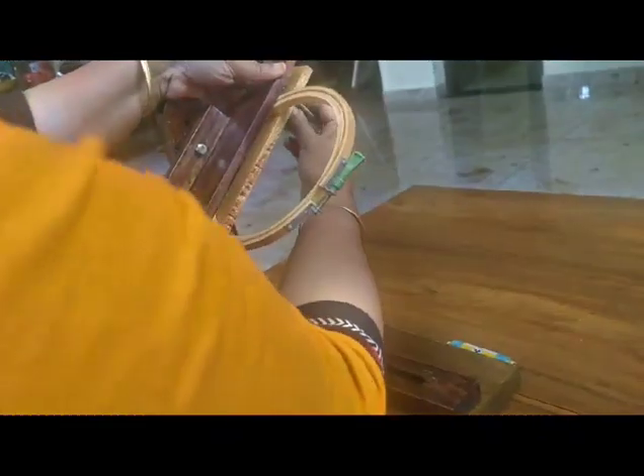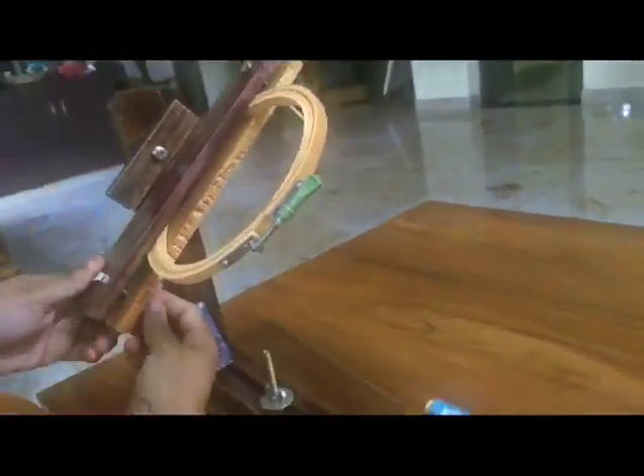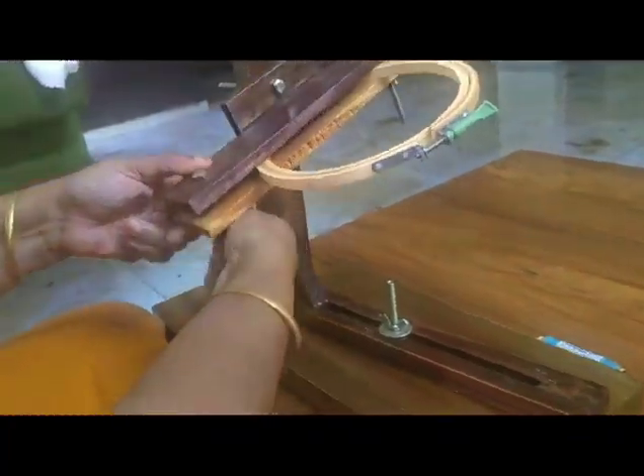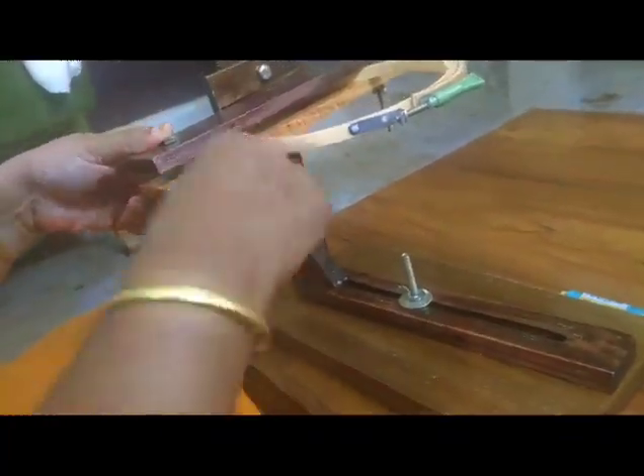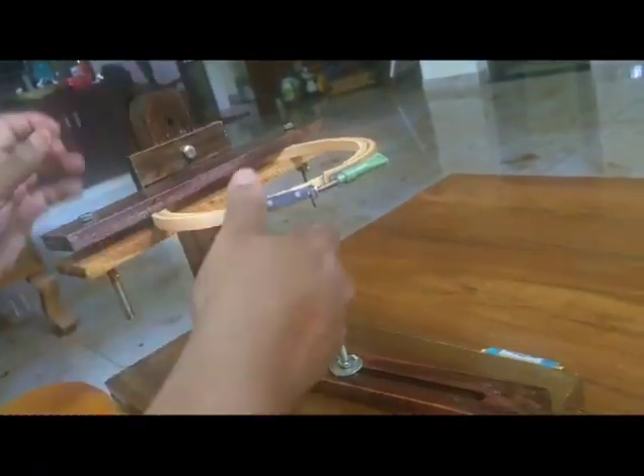We are using the embroidery. The pinnacle is quite tight. We've done this before.